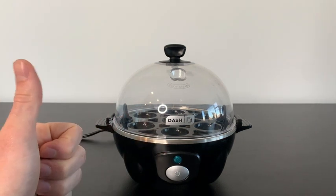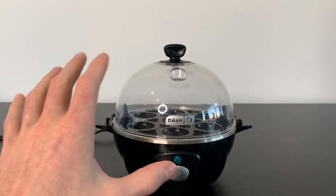Whether you like your eggs soft-boiled, hard-boiled, poached, or even in an omelet, this machine can do it all.